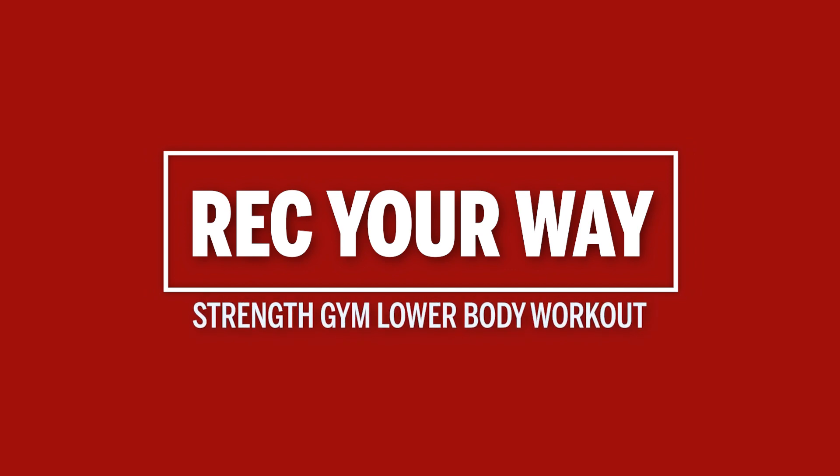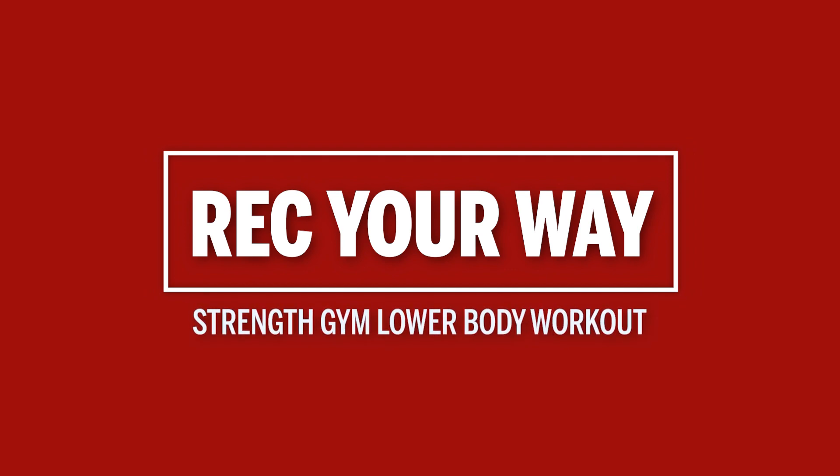Hey Hoosiers, I'm Riley. I'm the coordinator for personal training at Recreational Sports, and today I'm going to be taking you through one of my favorite lower body workouts in the strength gym. The strength and cardio spaces are some of our most popular spaces at Recreational Sports. Today I'm going to show you some of my favorite equipment that I use to get a workout in.